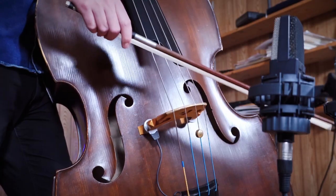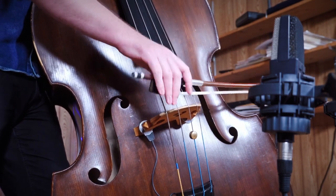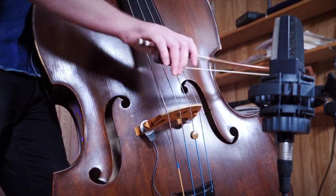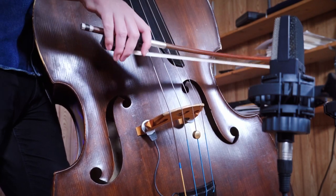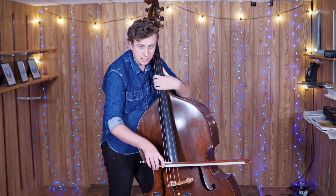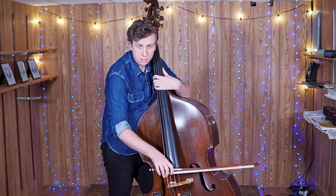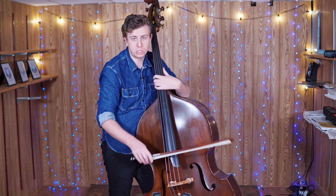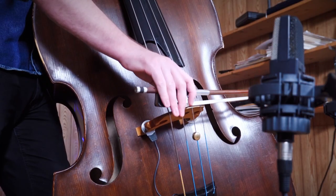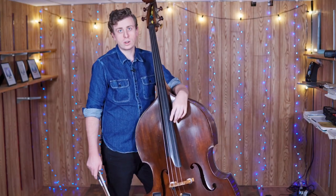We can try it just with the normal triplet here. You can see that I'm moving a lot horizontally, but still most of my motion is actually vertical. And if you want to practice adding more notes, we can try six strokes.